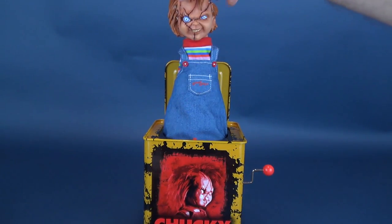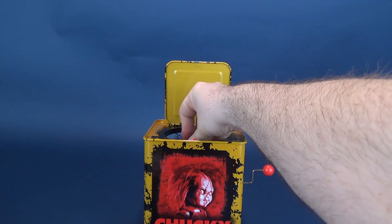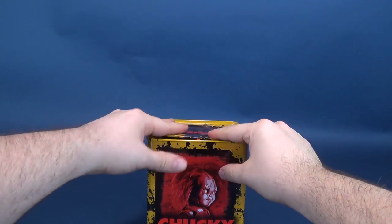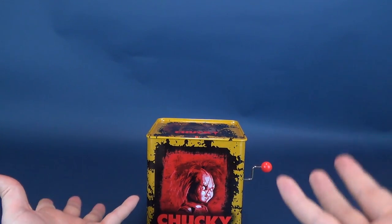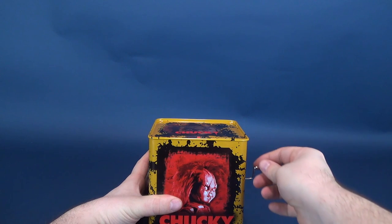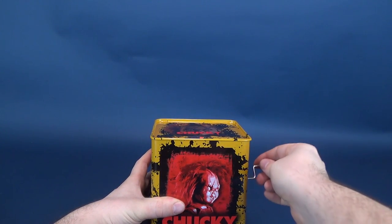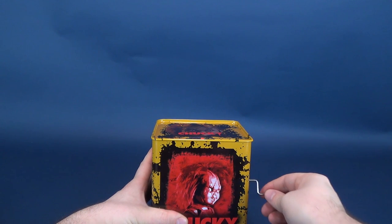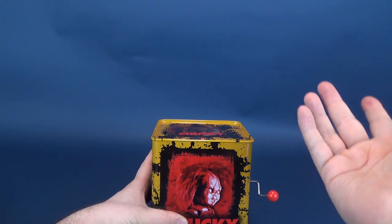To get Chucky back in his box, it's simply a case of coiling him back in — just keep pushing the spring down. It doesn't lock in place, so if you let go it would spring up again. You have to hold it down and quickly close the door. Chucky's ready to go again. I'm happy it didn't work the first time because I was able to show you guys it doesn't always work. Let's do it again. The music continues to work, so that's some saving grace. Let's see if it pops out this time. And again, it doesn't work.